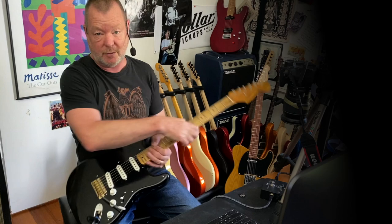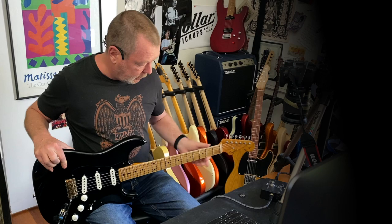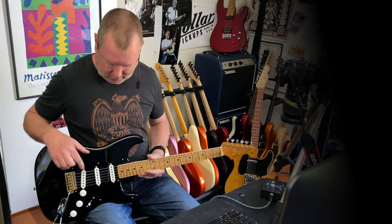This is a Stratocaster put together by my friend Mark Emanuele. It's a 57 reissue body, it's got an Eric Johnson neck that he's relicked a little bit and taken all the gloss off, which is great. And Mark's wound the pickups, which are in the vicinities of 7 to 8k.